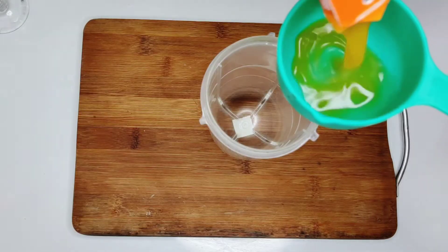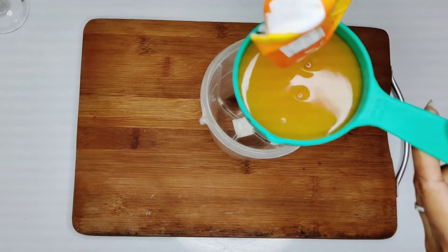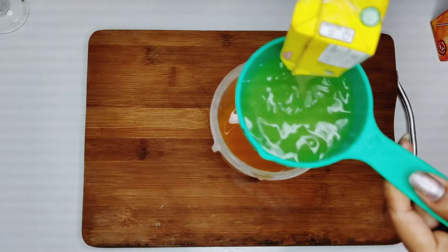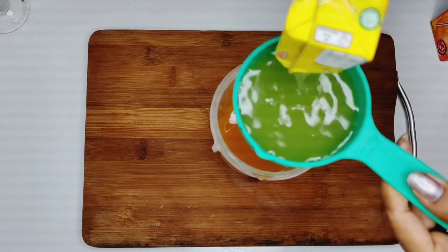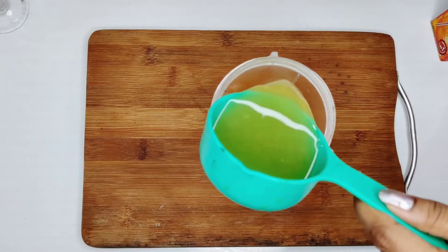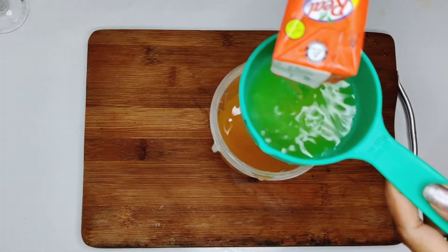I am taking a half cup of mango juice. You will take a pineapple juice in half cup. And half cup of orange juice.